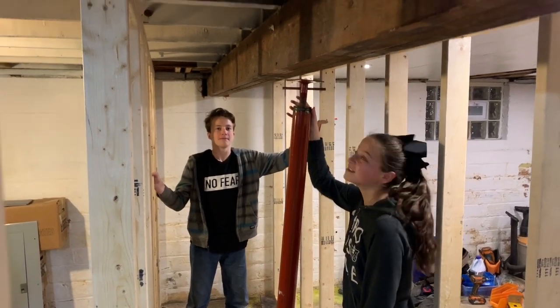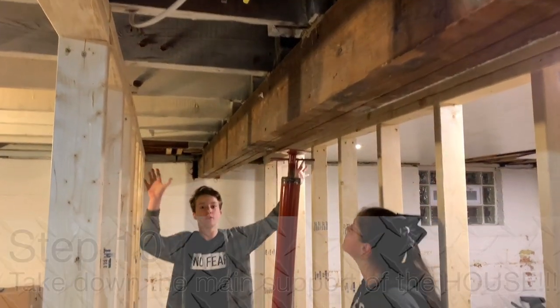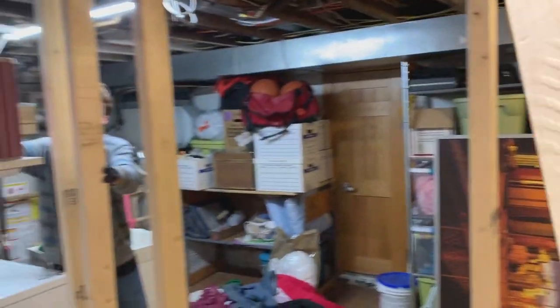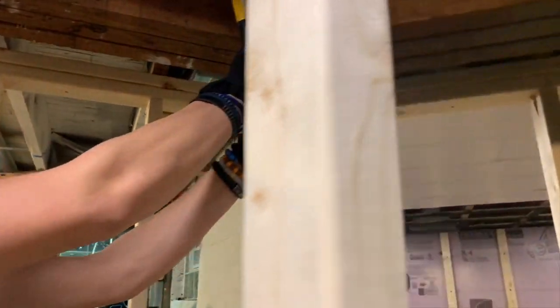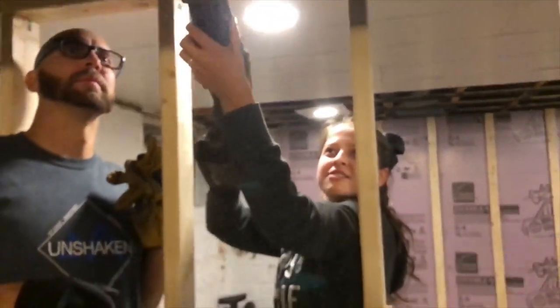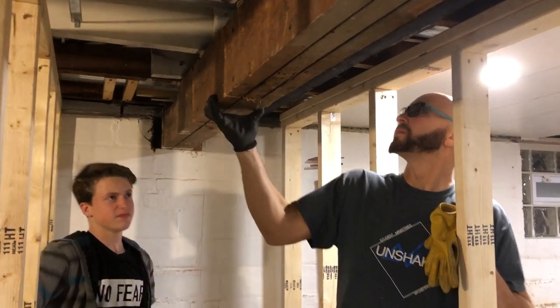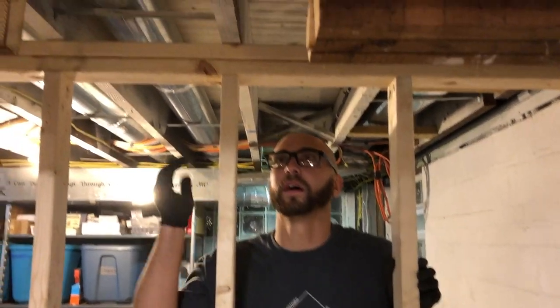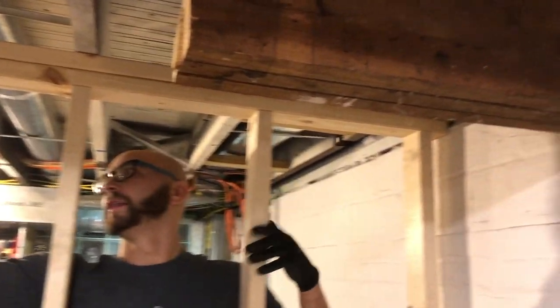So we put up both the temporary walls and we're about to take out the main structural point of the house, and Abby's going to do it. This beam is coming out and hopefully the walls hold. We got our center piece cut so now we can pull this out, pull this one out, get this beam gone, then we're going to match up every single one of these and bring the new metal beam in.